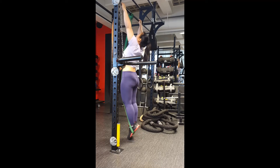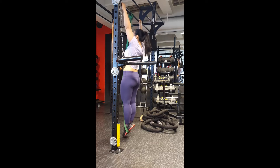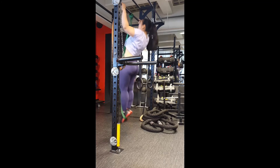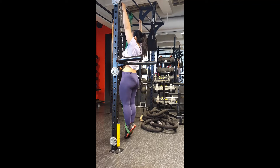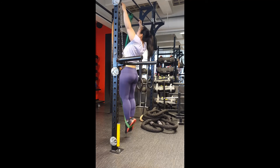I actually do a test each year to see whether I can do pull-ups, just because you never know when you're going to hang off a cliff. All you need to be able to do is just one pull-up, but I think it's important to check — safety first.